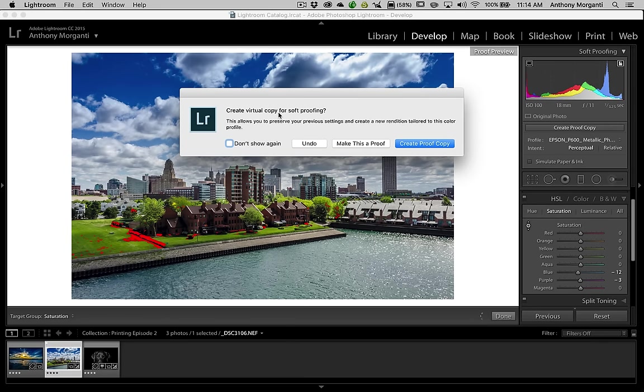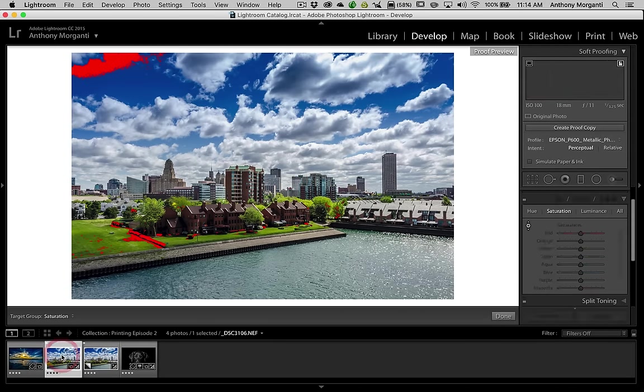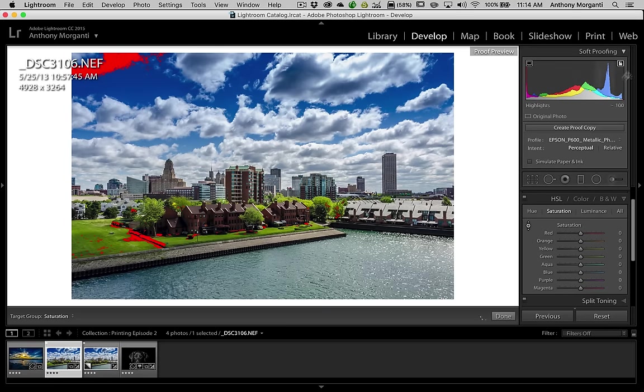The reason it asks about a virtual copy is so you have your originally processed image untouched. You're going to create a virtual copy, and that's the one you'll use for printing. Normally you want to do that so you're not affecting your actual image. So we'll click Create Proof Copy, and there's the proof copy right there.